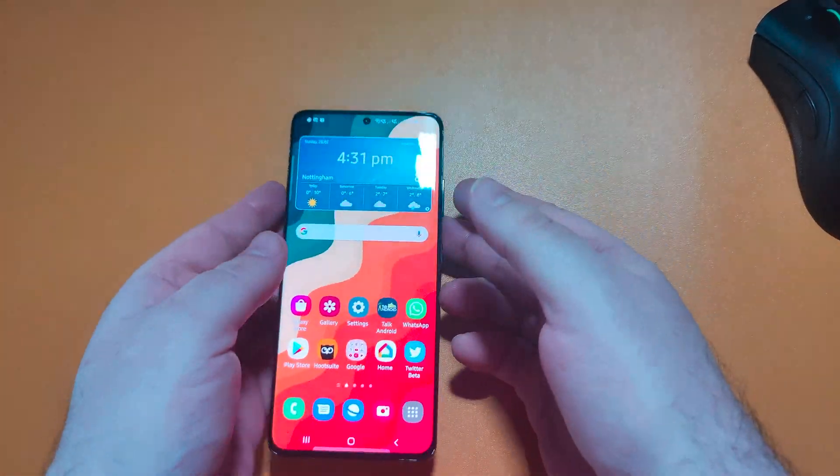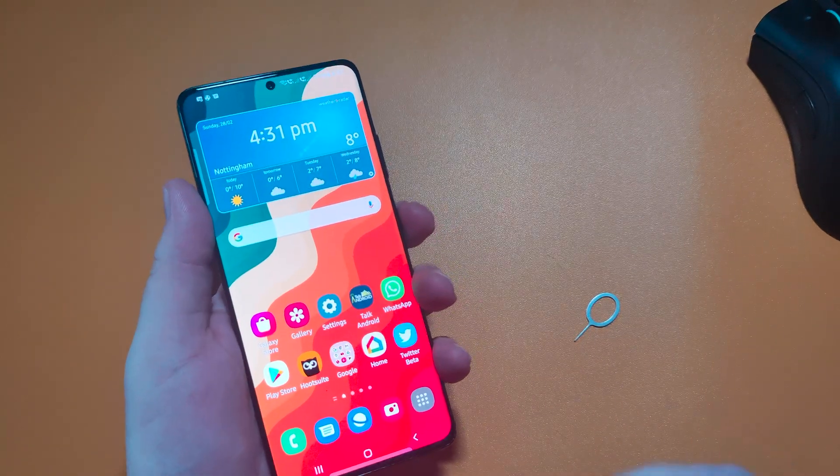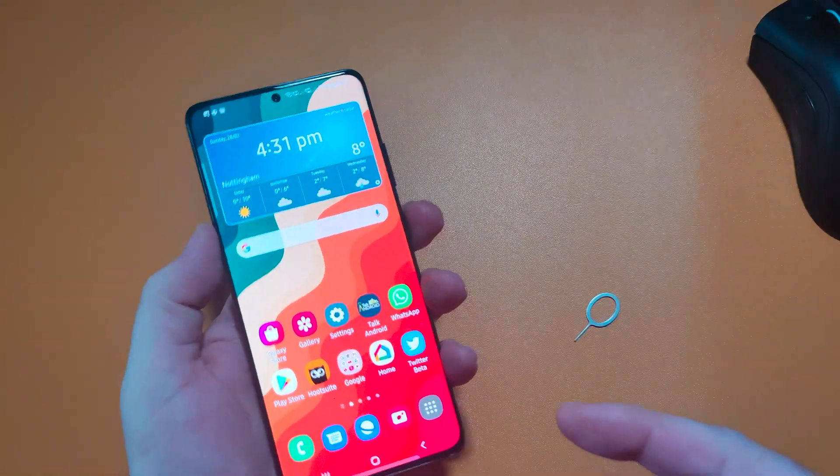Hi everyone, this is Peter from Talk Android. Today we're going to show you how to soft reset or factory reset your brand new Galaxy S21 handset.